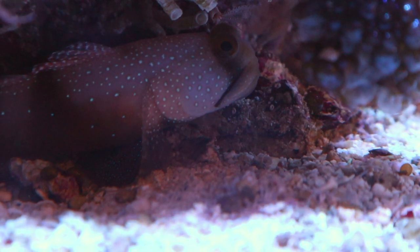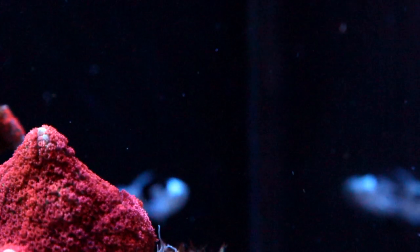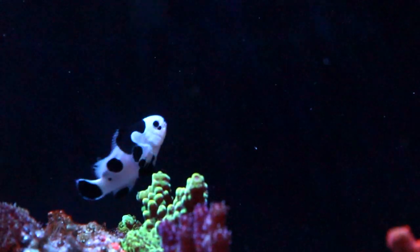Anyway, my fishes are doing well though. Goby Wan is an old fish now — he's just chilling. And Holstein, my little Black Storm clownfish, is growing like crazy. He's so dignified and elegant when he swims. He's definitely one bougie clownfish.